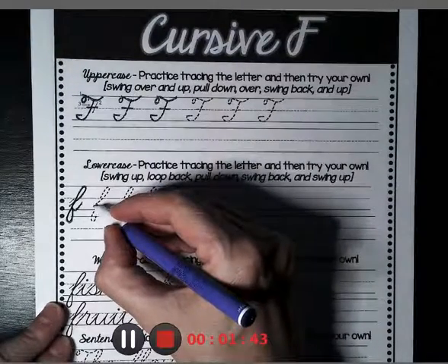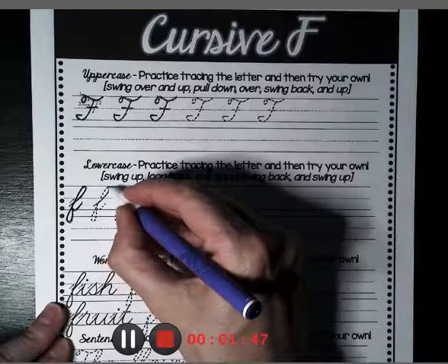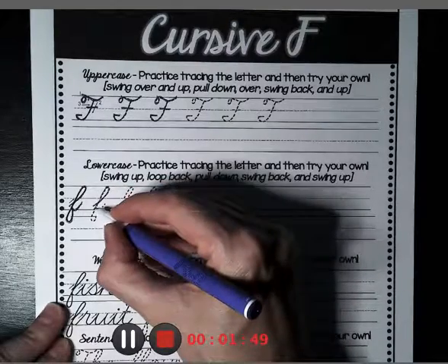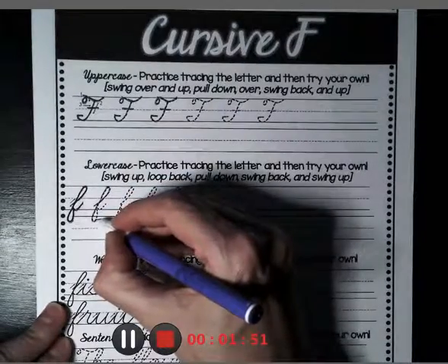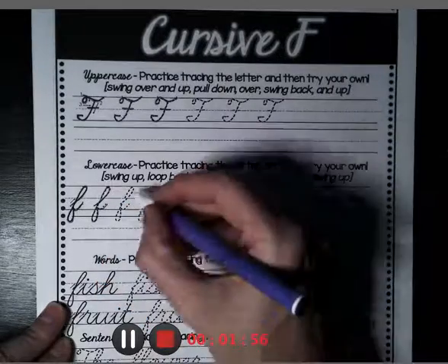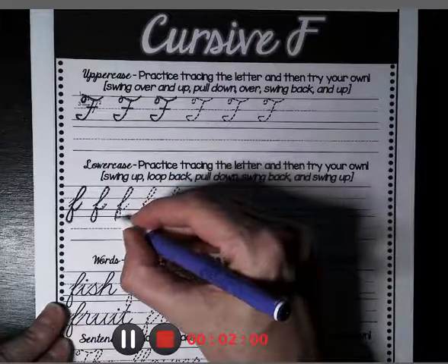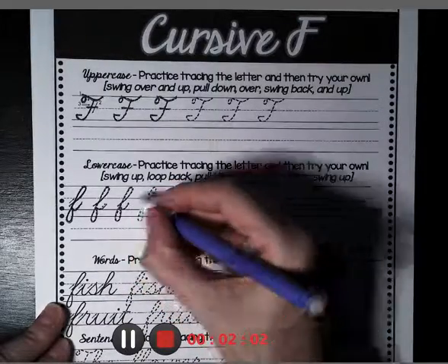Starting almost to the ground, we go all the way up to the top of the fence, all the way down, underground, back up to the ground, and out. One more. That's fun.